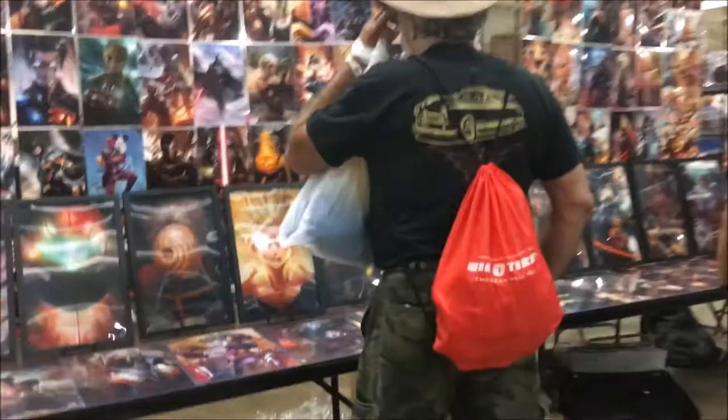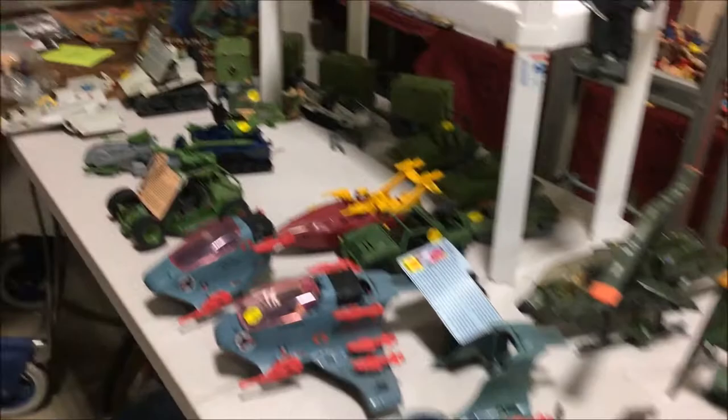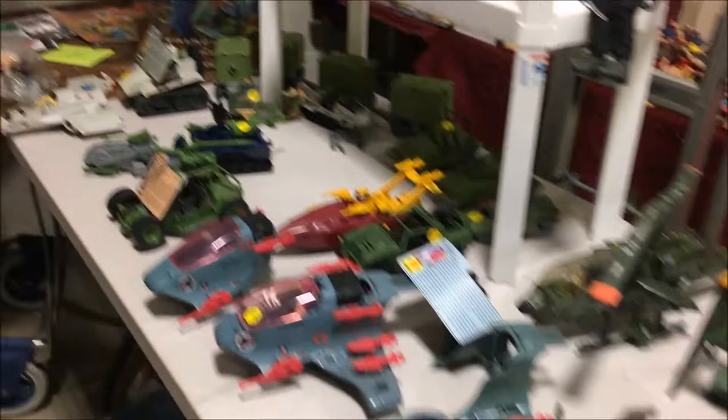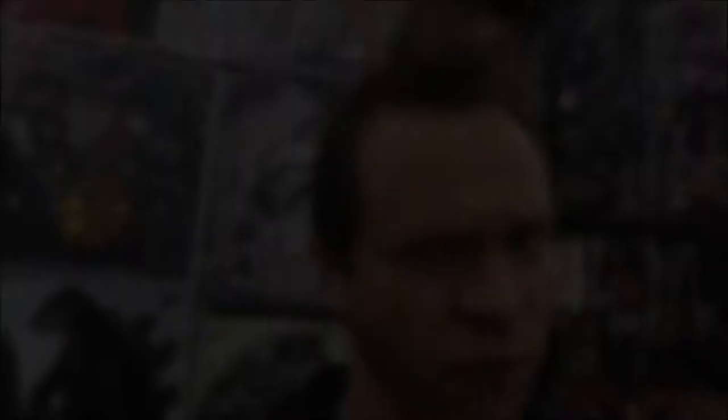I saw this booth with lenticular prints — they switch from like Goku to Super Saiyan or from Anakin to Darth Vader. I meant to buy one and forgot. Here's that booth next to us that never came. The big dog put up some signs instructing people not to sell from over there. He's being jealous of some toys I bought. They always have a lot of G.I. Joe and Transformers and everything from the '60s and '70s up to stuff that's still in stores. There's one Transformers booth I always like to look at but their prices aren't very competitive — you can find most stuff cheaper online.